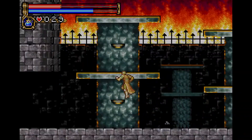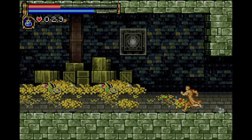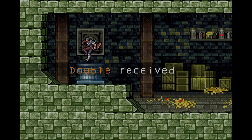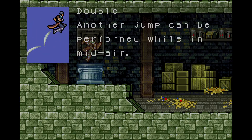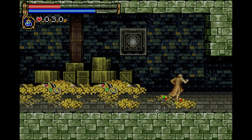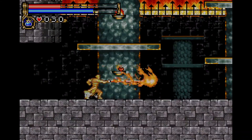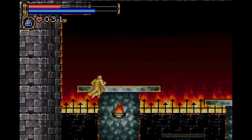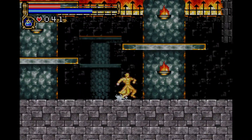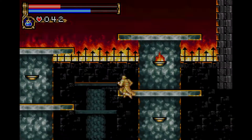I usually get a treasure or something to heal up my life after a boss, but I guess not this time. I got a double jump — sweet, open time! So yeah, I just wanted to show you guys a little bit of this video. I'll probably just go through a little bit, maybe get to the save point, and then explore a little bit more of the castle.